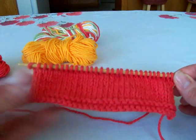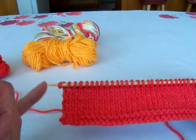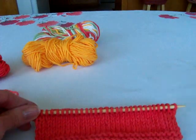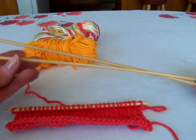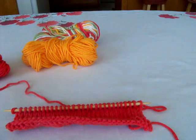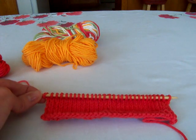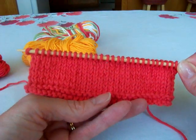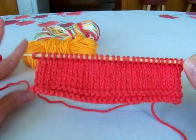Now Ann, don't let it freak you out that I'm using double pointed needles. If I'm making something small I'll just put a point protector on one end and use it as a straight needle. I started this video with long straight needles but they kept banging on the table and the sound was irritating. I switched to the double points because they're smaller, and I didn't use my circular needles because I want the knitting to lay flat so you can see it easier in the video.